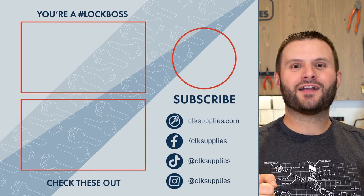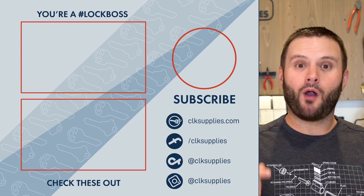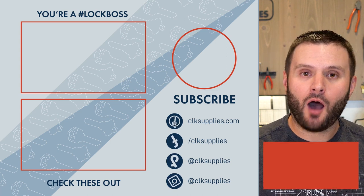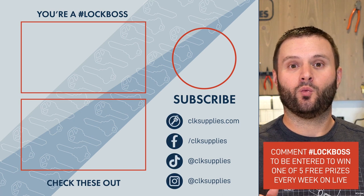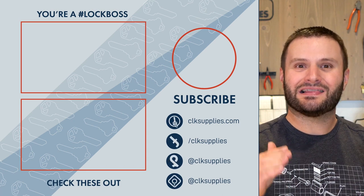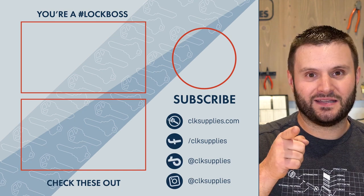Hey, congratulations — you've made it to the end of the video, you probably deserve a medal, maybe a plaque. I want to make sure that when you're commenting, you're including the hashtag lock boss. When you do, you automatically get entered to win one of five free prizes we're giving away each week, live on YouTube on Tuesdays at 4 p.m. We'll see you in the comments.